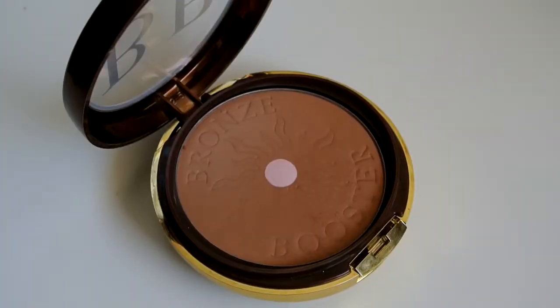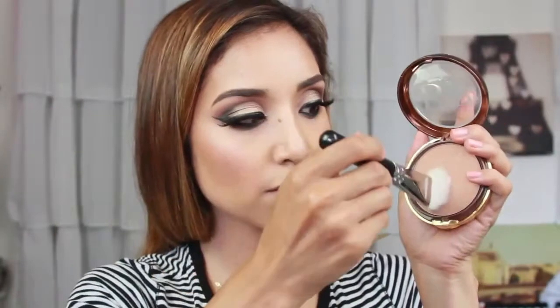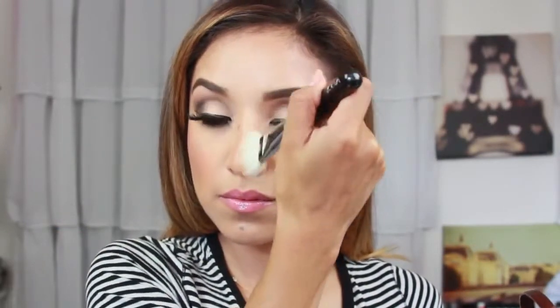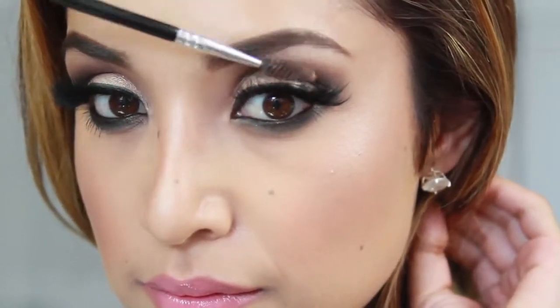I'm almost done. I'm taking another bronzer that's a little lighter than the cheek bronzer — the BB Bronzer in medium to dark by Physicians Formula — and using a face paint brush to add a little contour on the side of my nose. I also added some highlight on the brow bone. Finishing off with Skindinavia Sunny Spray setting spray and I'm completely done. Hope you enjoyed this tutorial — hashtag DulceCandy on Instagram so I can check out your looks and repost them on Facebook!